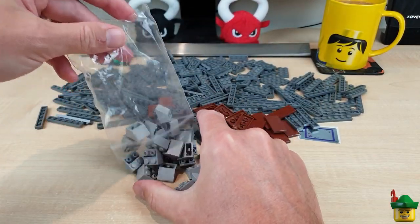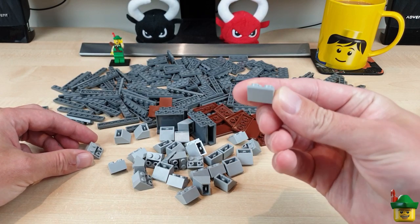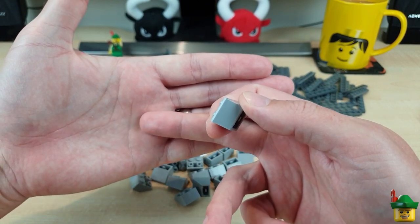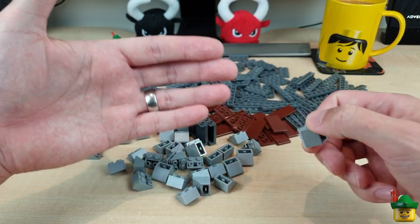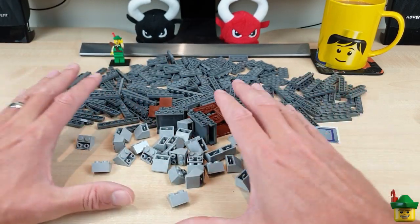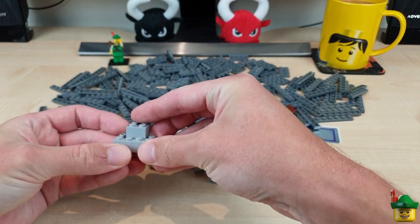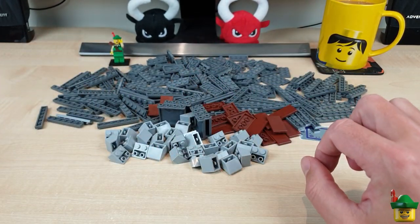I've also got a big bag of inverted slopes in light bluish grey. I'm using these at the top of my marina wall and the wall that links the cliffs underneath the bridges all the way up to the marina, and there may be a similar bit on the other side in between the subway station and the beach. I can also use them for subway stairs just by stacking them that way, so there's plenty of potential uses.